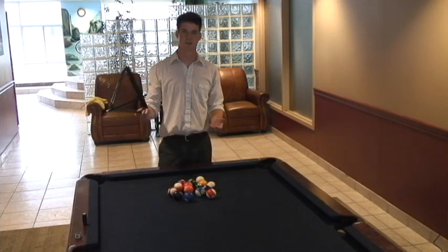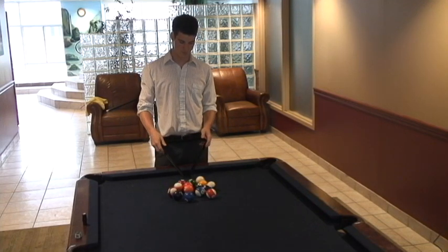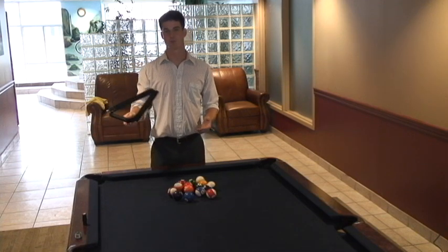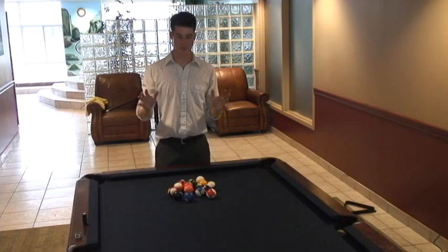Most people use a triangle to rack the balls — that's for the birds. Just use your hands.